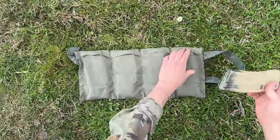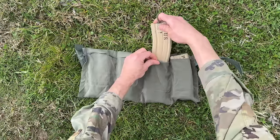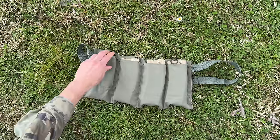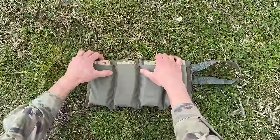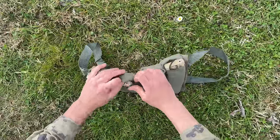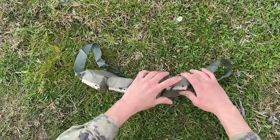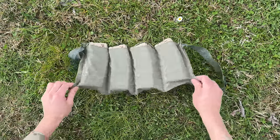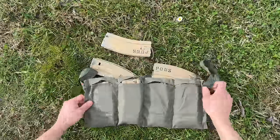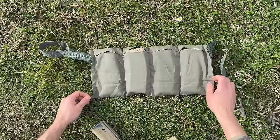It's been brought to my attention that you can double up the magazines inside each pocket. This is not the intended design; however, it does fit. The only issue is that the cover is not big enough to cover both magazines, so if held upside down, they could fall out. It's good to have that knowledge, but be aware that doubled mags have a potential to fall out.